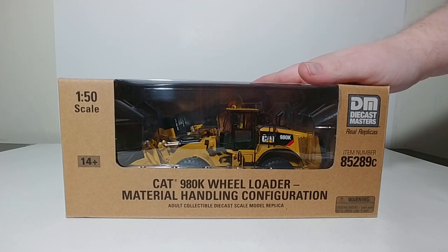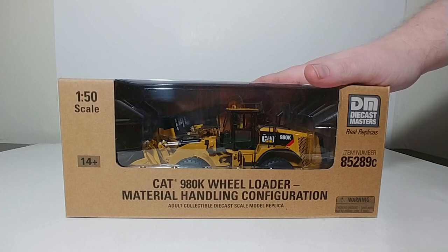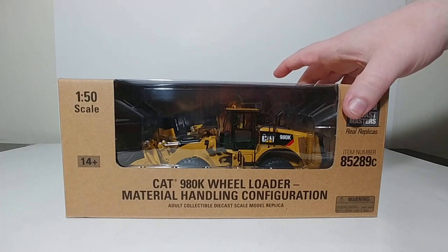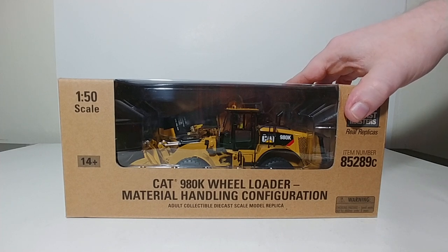A little bit of history about this model — it's been through a few different iterations through the DieCastMasters product line. Originally it was a Norscot model, and then it ended up in the DieCastMasters Highline series range. Once CAT came out with the 980M, which is now in the Highline series range as the replacement for this, the 980K was moved down to the Core Classics. So the short version is you can still get this model, it's just now in the Core Classics line.